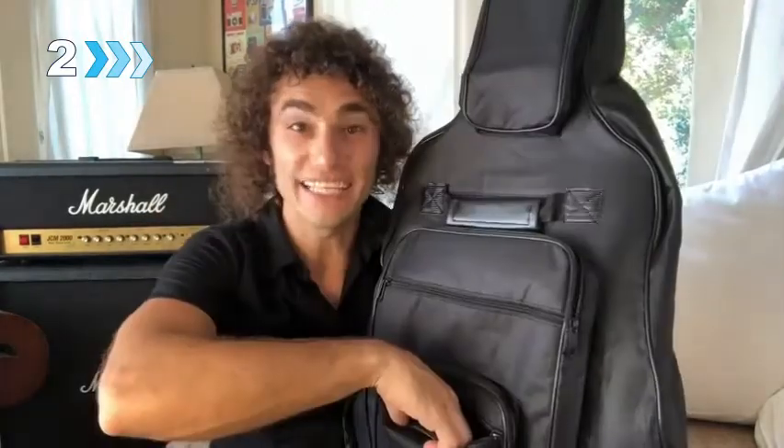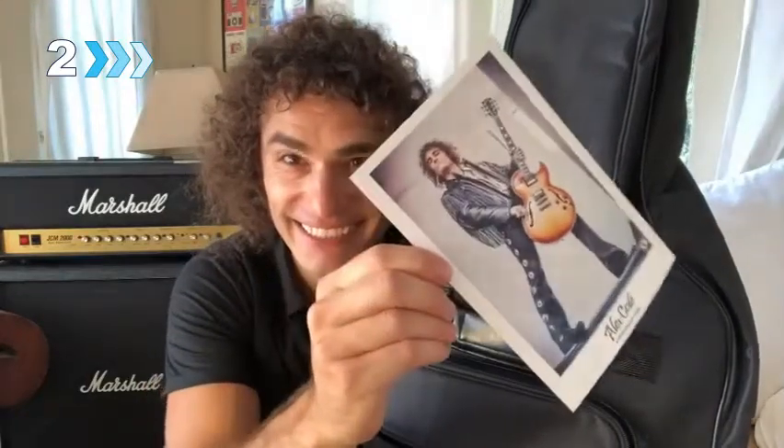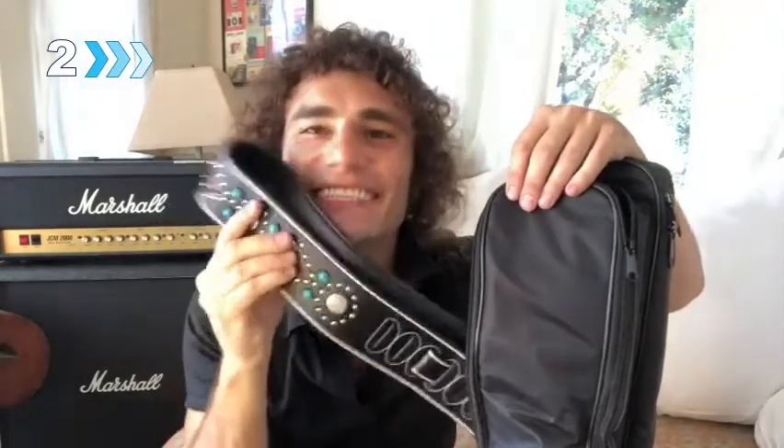Six pockets on the bag exterior provide convenient storage space for sheet music, guitar tuner, guitar strings, picks, my keto supplement shake, my postcard to sign, my bracelet to give away, my strap, and finger string lubricant — woohoo!